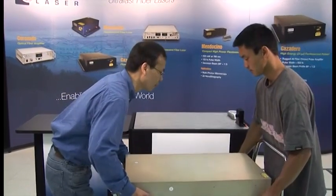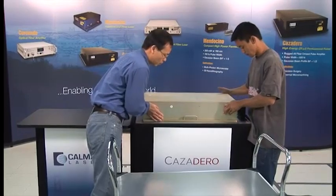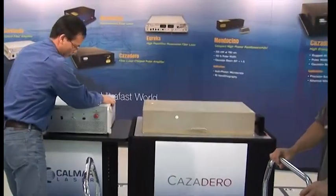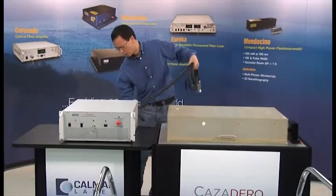We start with the main components on a cart, as they come out of the box. The laser is easy to install. The laser controller weighs 13.6 kilograms, but because the laser head weighs 27.3 kilograms, William gets some help from George in moving and positioning the head from the cart onto the demonstration table.